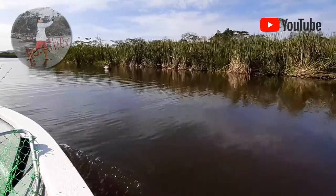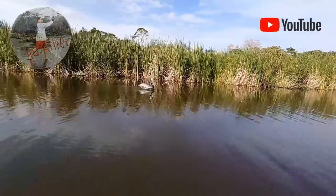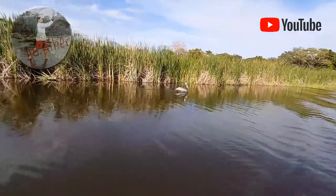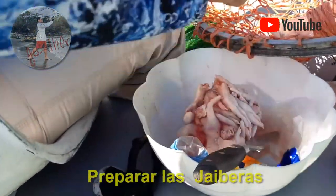Miren quién está aquí — aquí está mi amiga. ¡Mírenla, qué linda! Está pescando igual que uno. Lo que vamos a hacer hoy es, con las jaiberas, vamos a poner el pollo.